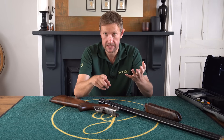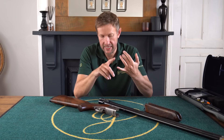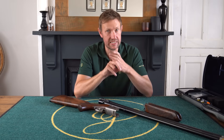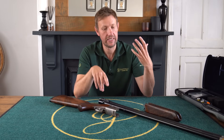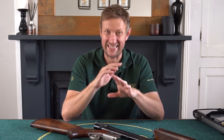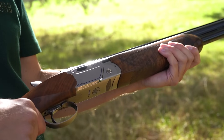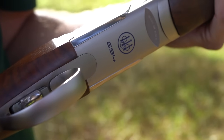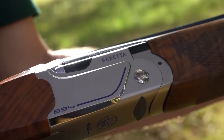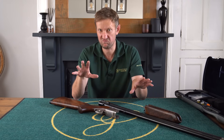Going back to the barrels in terms of boring — the forcing cones are 360mm and the boring is 18.6mm Optima HP tapered, which is the same as you'll get on a DT-11. But I don't want anyone to think the DT-11 is just a more expensive 694 with an inflated price tag, because it isn't. They are completely different shotguns. Yes, cosmetically there are similarities, but you cannot put them in the same league.